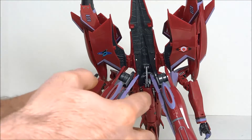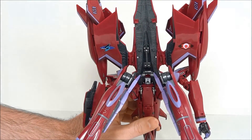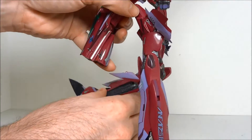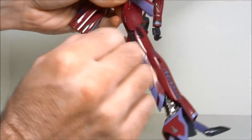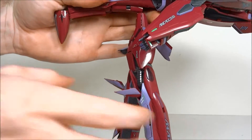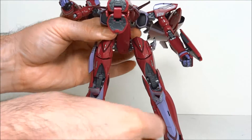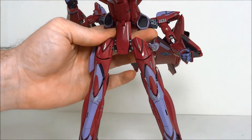Before we bring the legs down, make sure you disconnect the gear walk support joint in the back. Since these legs are so loose, they'll pretty much just drop down on their own, which at this point is what you want. Straighten out the gear walk joint and you're well on your way. Before moving on to the chest area, bring the legs back up and bring the kneecaps up like so.